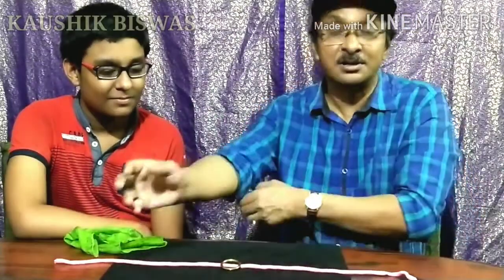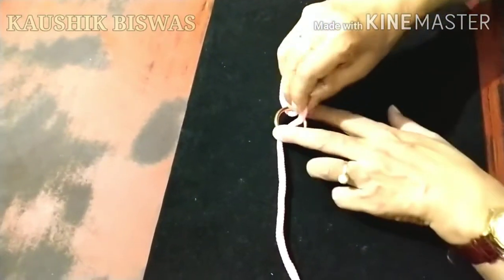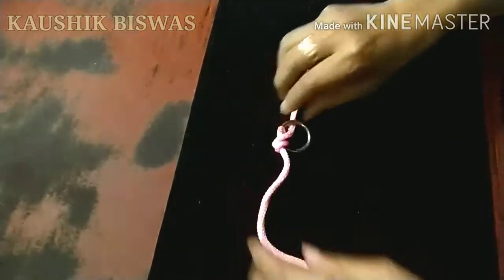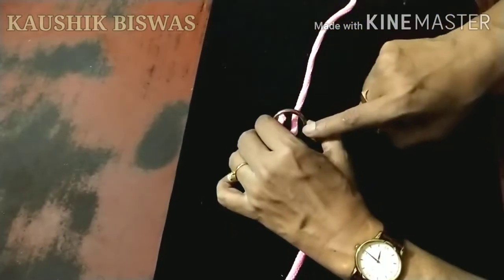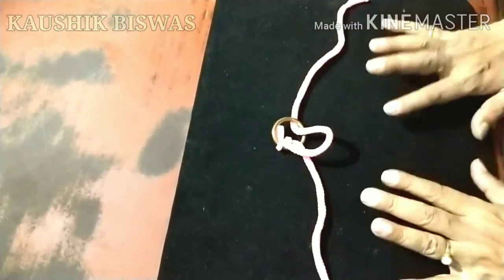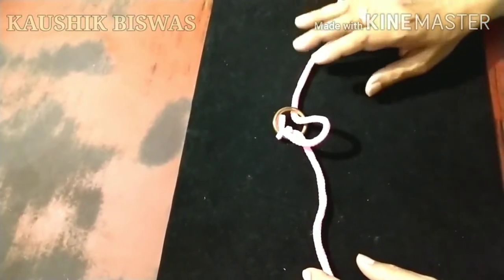Under the cover of the handkerchief, you pull this out — take this entire knot — make sure the ends do not come inside the hanky. Here is the knot. Now this one which goes through the ring, up to here, you make a loop — a little loop. This is important. It is already under cover so nobody can see what is happening.